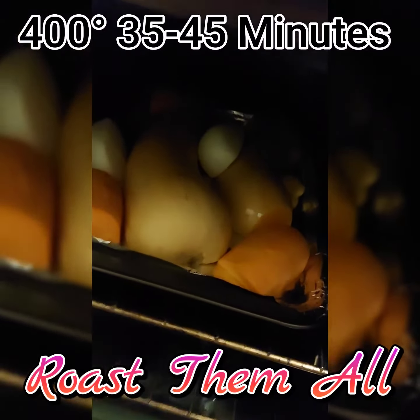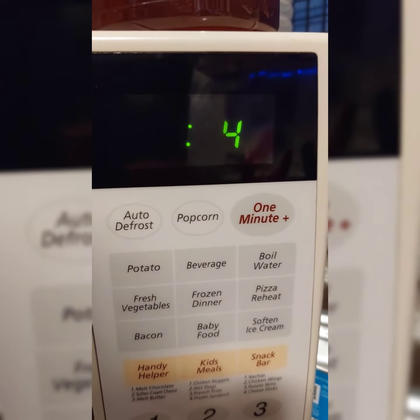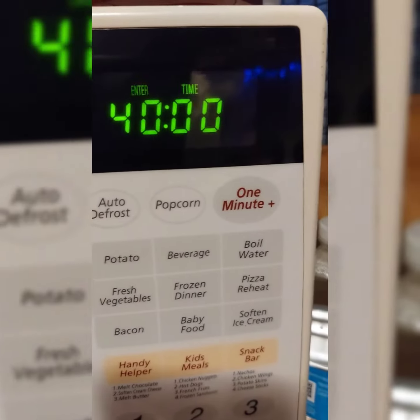Put it into a 400 degree oven for 35 to 45 minutes — get it roasted. Set your timer; you don't want things to burn like the witches in Salem.